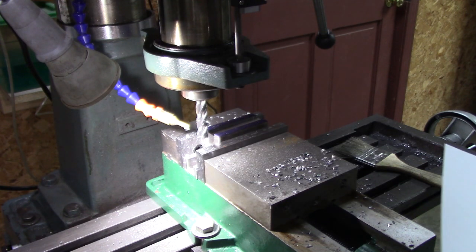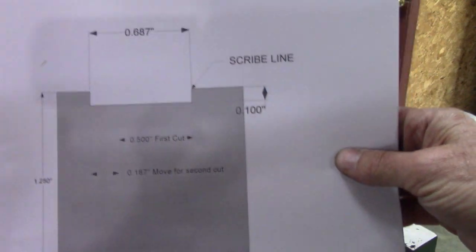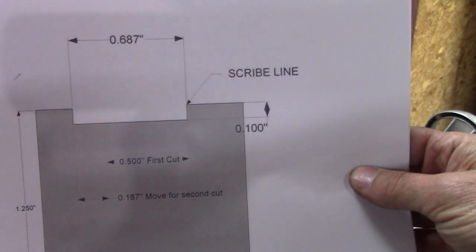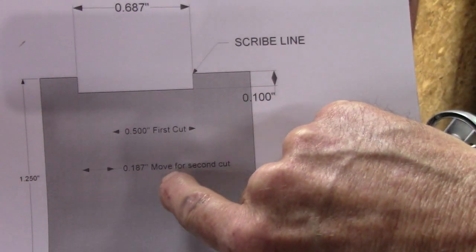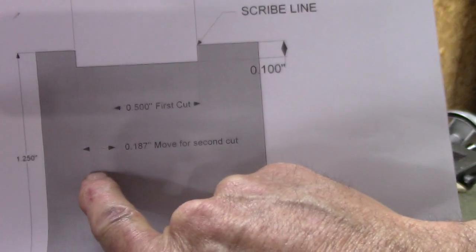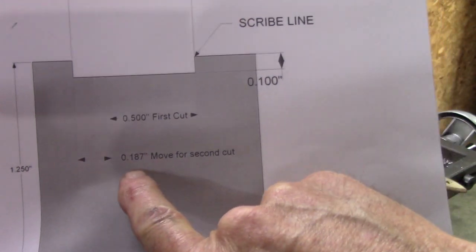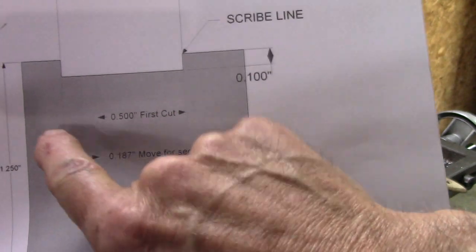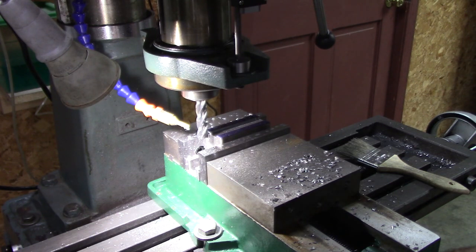That took the line off — that's probably about where I want to be. I've made my first cut against the scribe line with the half-inch mill. For the second cut I need to move my mill 187 thousandths, which will give me a total width of 11/16 inches. I'm going to go 185 thousandths — I can always make it bigger — and then test the cutoff blade fit.